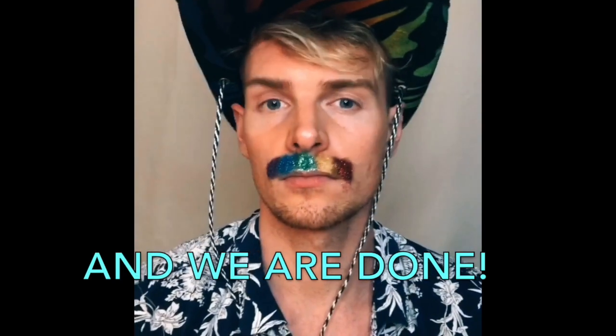Now I like where we're going so far with the mustache — I think it really makes a statement. It's a nice little fun way to show representation. Still says hey, I'm here to party and have fun. And now we are done! I hope you enjoyed watching how to make your own very rainbow, extra mustache, and I hope you have a happy Pride. Until next time.